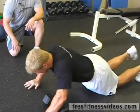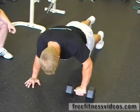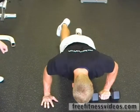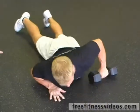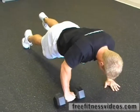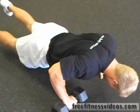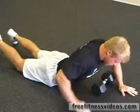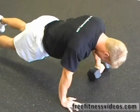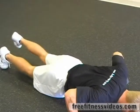Now he's going to switch hands. Up one, two, three, four, five. Hold six, seven, eight, nine, ten. Down eleven, twelve, thirteen, fourteen, fifteen. Good. Now he's going to switch hands and switch feet. Up one through five, hold six through ten, down eleven through fifteen. Good. Switch hands last time — up, hold, down. Good.